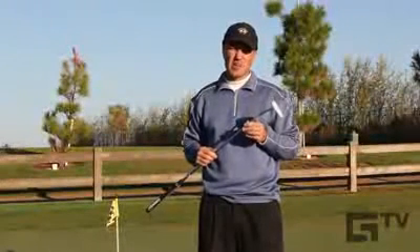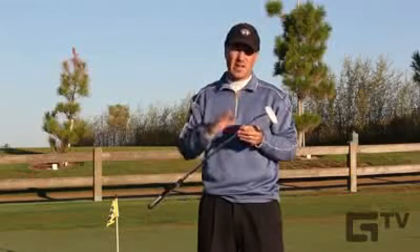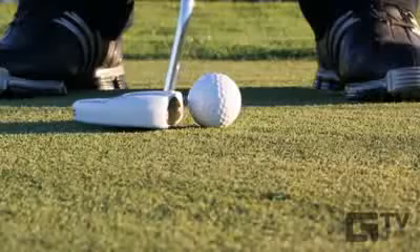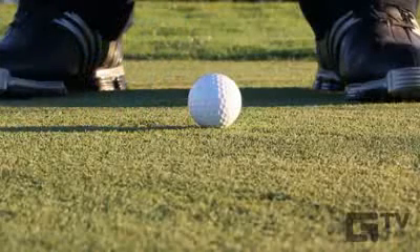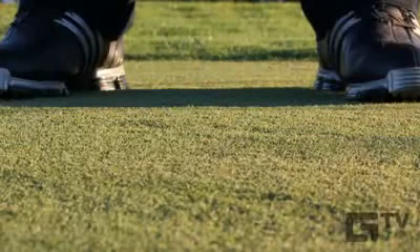What's sweet about the TaylorMade Ghost Putter is, no surprise here, the alignment features. I really do like the contrast with the white against the green. When I first heard about this putter, I thought the all-white finish might be obnoxious, but that's just really not the case. It really fits my eye, and I appreciate what TaylorMade has achieved here.